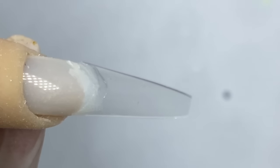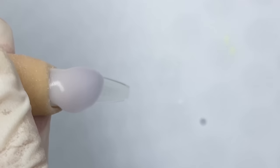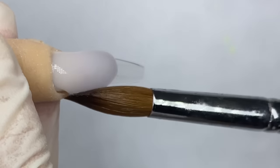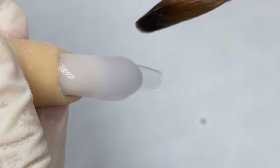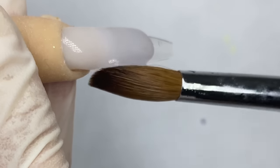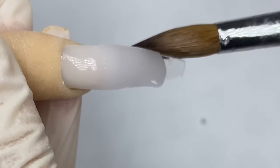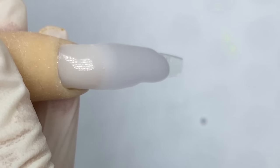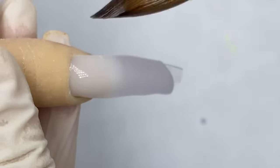I already have the Not Polish universal tips on and we're going to start out with clear today. As I tilt the finger downwards, you want the product to run towards the tip of the nail. I'm going to hold it downward and then pat it into the cuticles first. While the powder is still a little more runny, I'm going to push it into place — just patting and pushing.